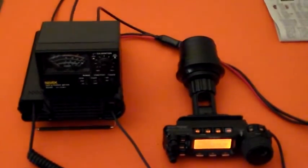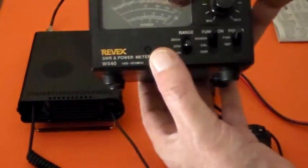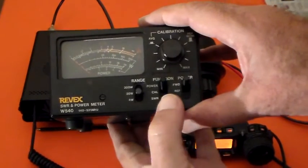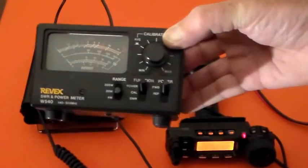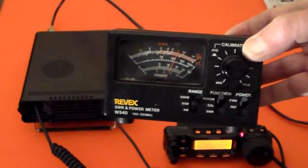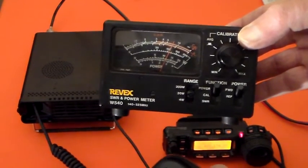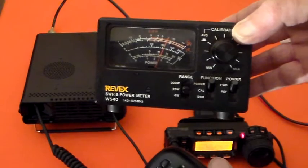OK, so now we go back to the meter. It's still on power, 20 watt range - I still haven't touched it. Forward power. I press the PTT. Oh, magically we've found some more power - can you see that red needle going across there? So it's not going to 4 watts anymore. That's going up to, I don't know, 12 watts probably.